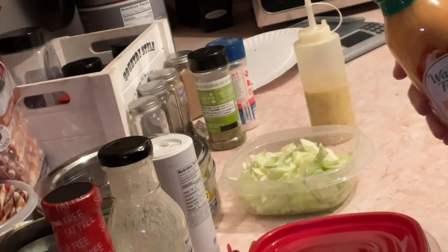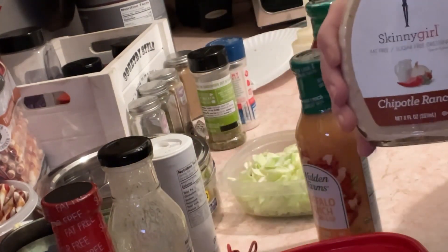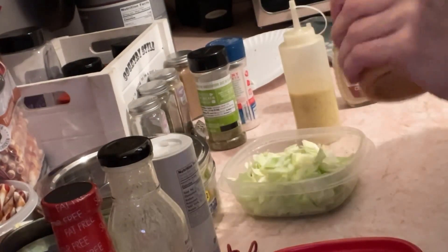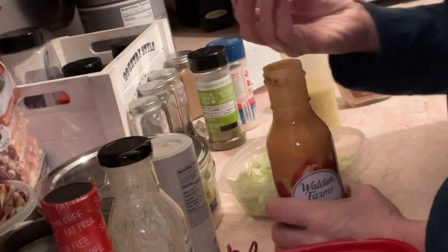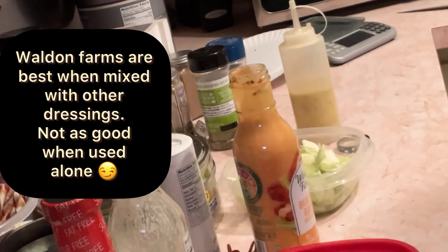I forgot to tell you — I found some dressings tonight. Walden Farms Buffalo Ranch, that might be interesting. And I had some Walden Farms Raspberry Vinaigrette, Skinny Girl Chipotle Ranch, and Skinny Girl Honey Dijon. So I've got some variety of dressings. Let me taste the Buffalo Ranch before I put the other on. That's got a nice kick to it. Might be good with the Chipotle Ranch.